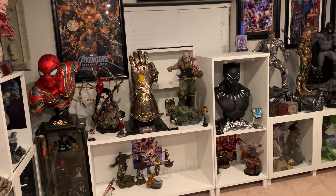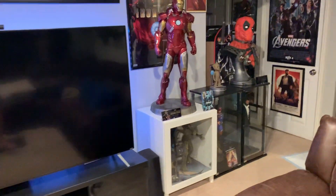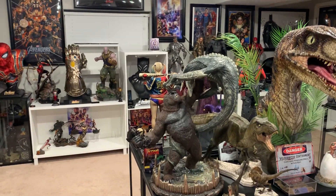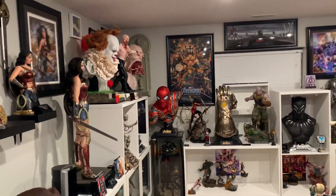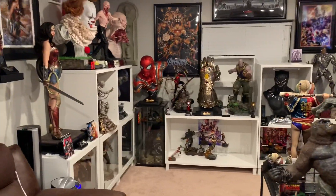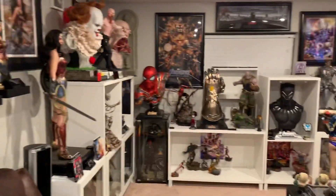I also canceled two other pre-orders so I could get the Prime 1 Alita Deluxe - it's shipping pretty much next month so I'll be getting her as well. I moved my Tarzan vs. Gorilla to the hallway because it's more of a hallway-type statue, and I'll be getting the Alita statue instead. I still had like 16 statues on pre-order and quite expensive ones, so I canceled several to fund this and Alita, because I really want Alita - I love the movie and love the statue, and it's shipping within a month.